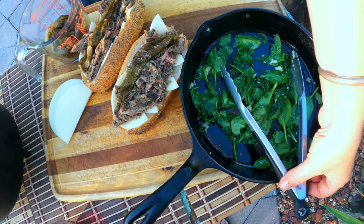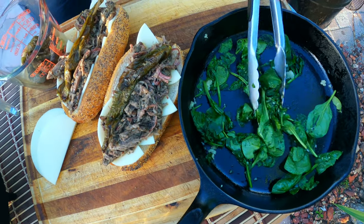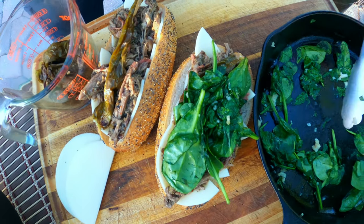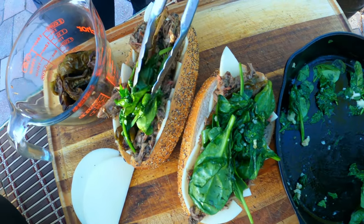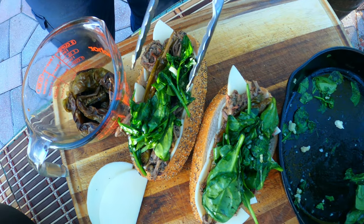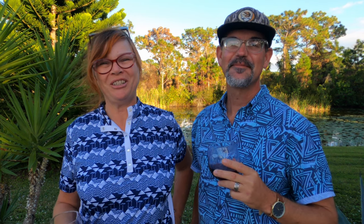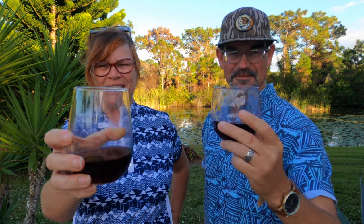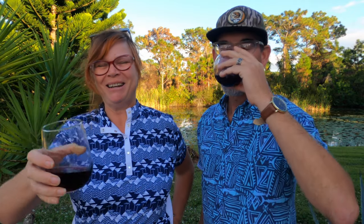Now we've got those smoke-roasted long hots, and finally some of that sautéed spinach goes right on top. Boy that is going to be a real mouthful! Again, it's so nice to share these cooks with you guys — we truly appreciate having you here. So from our yard to your yard, thanks so much and cheers to you, and to family and friends and whatever you're celebrating today.